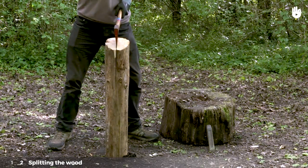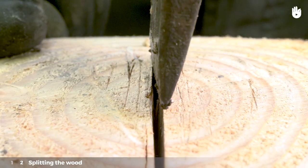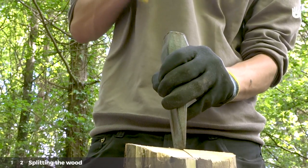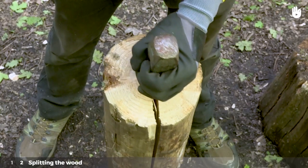Step 2: Splitting the wood. Once the wood has been cracked for the first time, position the wedge into the crack. Then hammer it with the sledgehammer to split the wood in two. Keep the wedge in the centre of the log as best you can.